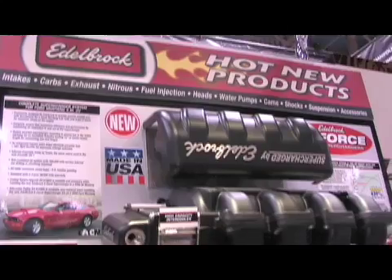Edelbrock has wanted to get into the supercharger business for some time. It's pretty symbiotic with what Edelbrock does. All the components you can see here are all aluminum castings, and with our huge foundry and machine shop in-house, it just makes sense to design a supercharger, make everything in-house in the USA, and be competitive in the market.